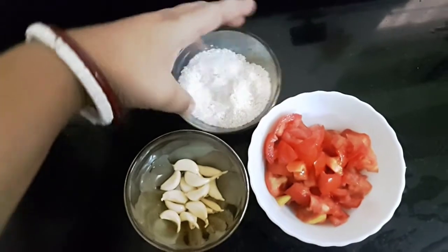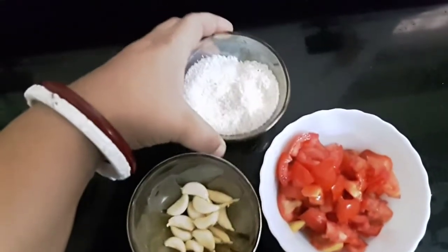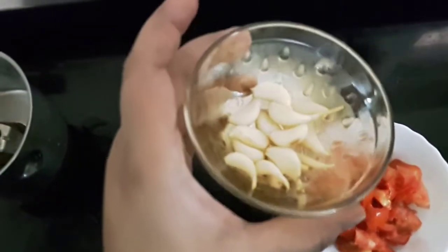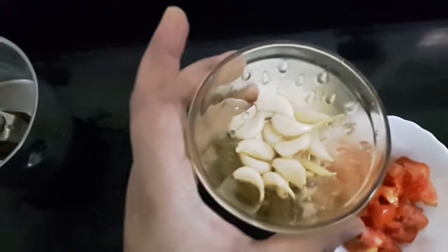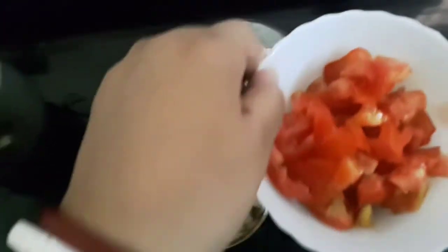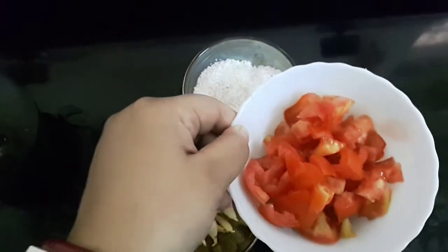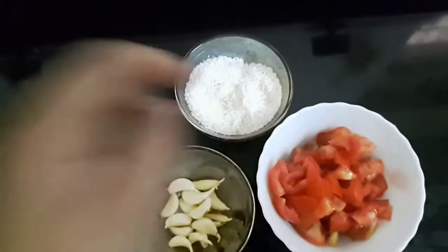For the masala, I have taken dry grated coconut or sukha nagal. This is garlic — 10 to 12 garlic cloves. This is 1 large tomato or you can take 2 small size tomatoes. I will blend all of this together.